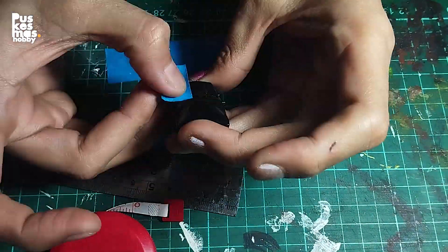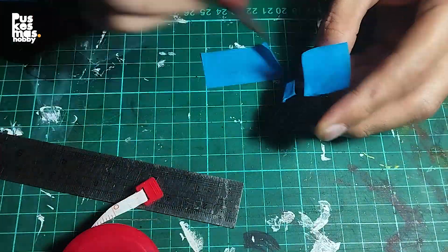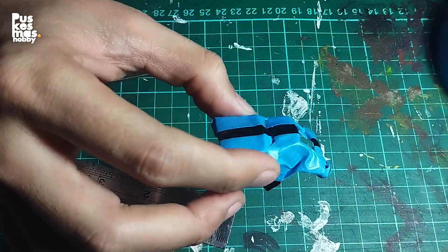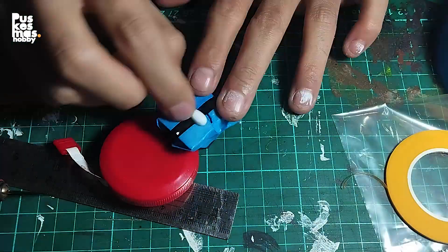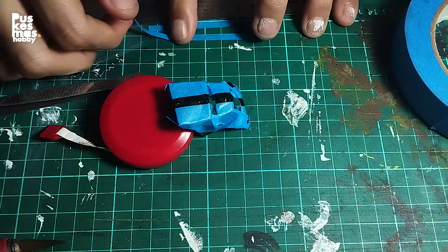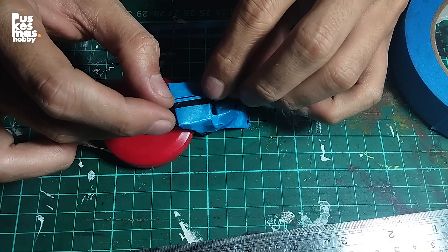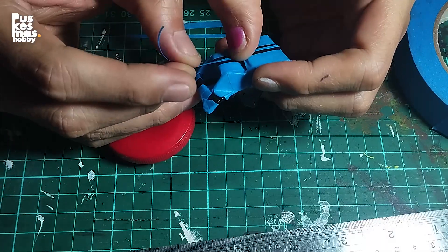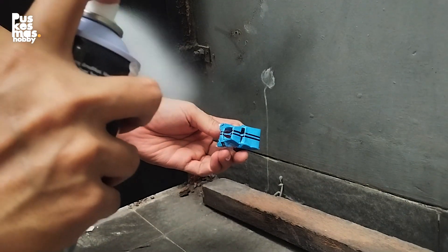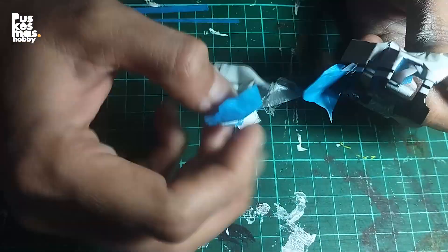Using masking tape to cover some areas, I want to make two stripes in the middle. Don't forget to mask the middle area to divide the stripes. Let's make white stripes. Make sure the paint has dried, and remove the masking tape very carefully and slowly.